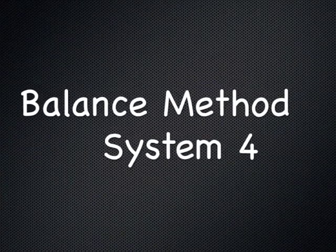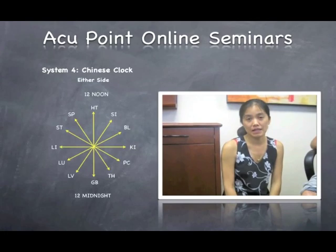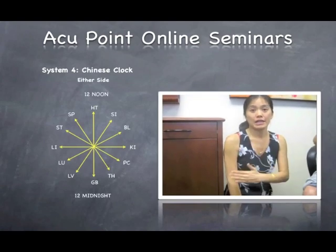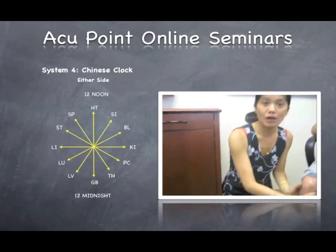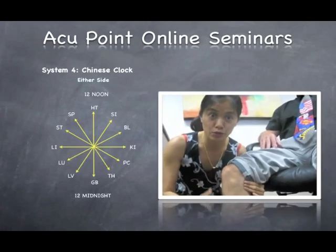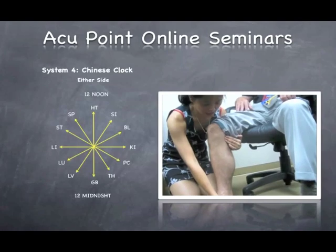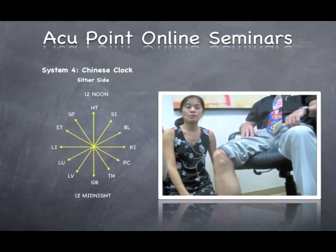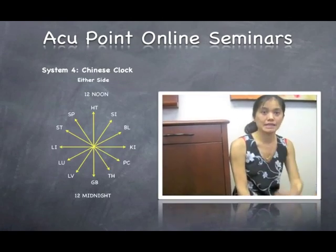For system number four, it will be the opposite side of the Chinese clock. I will use the kidney channel to balance the large intestine at the left arm. You can use either side, either leg. I look for the ashi first, and if I find it I put my finger there and use needles. I patch on kidney two, and the electrical sensation will travel to the kidney 10 area, which is where the elbow location is. I patch three to six times and have him move his elbow again to see where the pain is, continuing to chase to other channels.